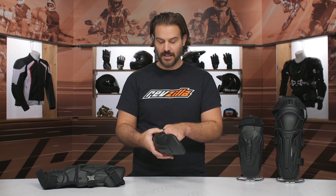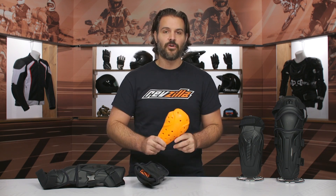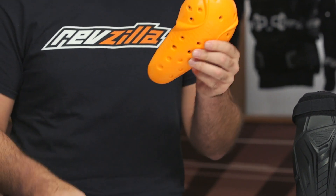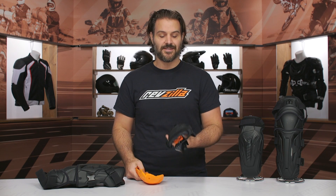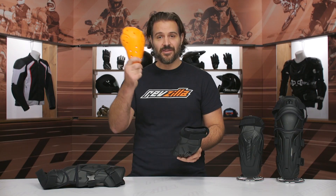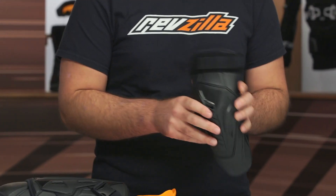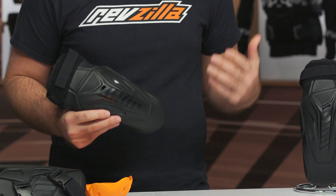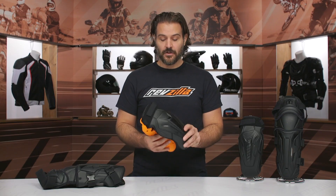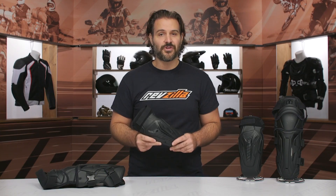The impact protection on this is going to be CE Level 1 D3O. My biggest nitpick is that the armor is removable and CE Level 1. They are telling you that if you want to upgrade to CE Level 2, you can — you take this out and put the CE Level 2 armor in. What I would have loved to see instead is this available from Icon with a CE Level 1 option and a CE Level 2 option, so I don't have to buy the CE Level 1, remove this armor, and then insert CE Level 2. I think Icon could have a CE Level 2 version available for a bit more money, and that's going to hold true for my thoughts on the knee as well.